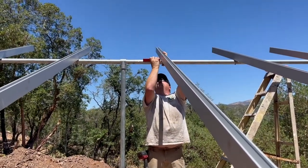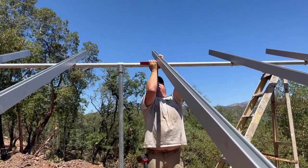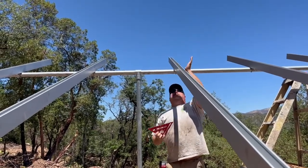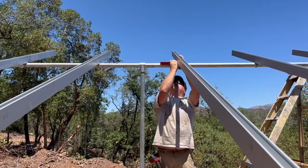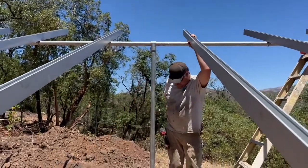Even if we're off just a little bit, it's not going to matter. There's no mounting hardware on the back of the panels that's going to get in our way. And I did my math in such a way that the edge of my panel is going to fall in between rails.